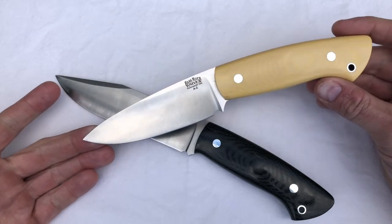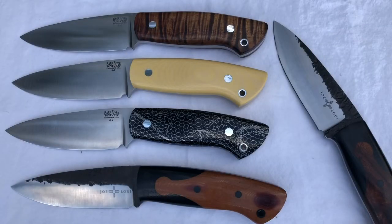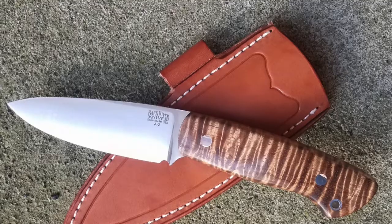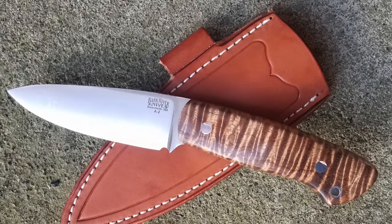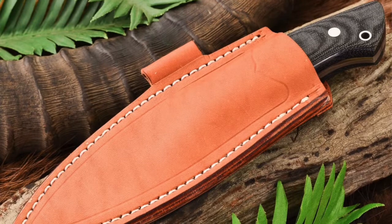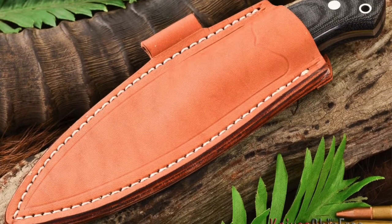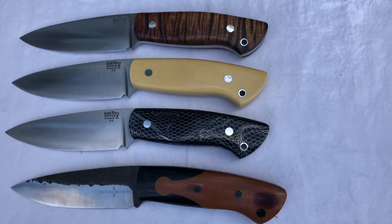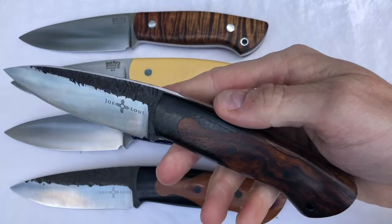Once I keyed in on the effortless brilliance of this design, I began to look at other things by Joey Cordova. Let's talk very quickly about sheaths. When you buy the Bark River Joe Louis collaboration, you get a sheath that is very typical of Bark River. It's a good quality sewn leather pouch style sheath — no complaints, it works great. When you buy a custom from Joey Cordova, it comes with a custom made sheath by a company of leather workers called Two Drunken Celts.